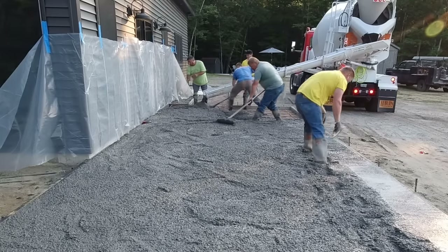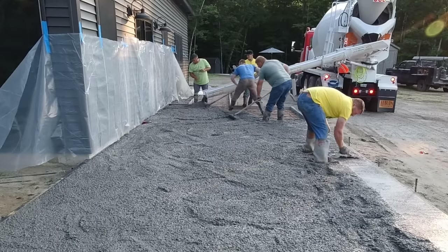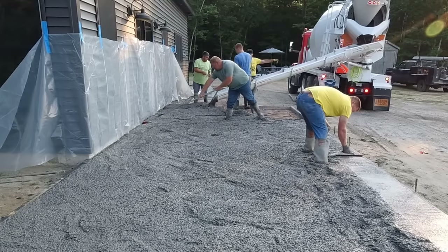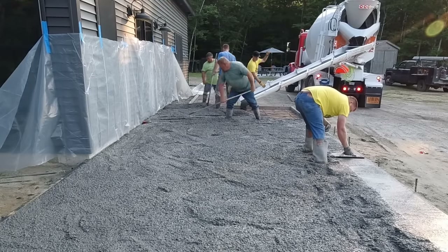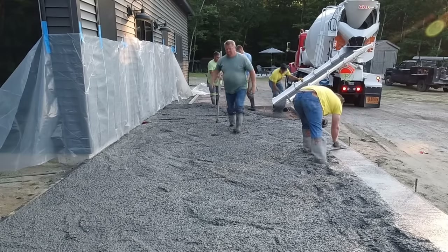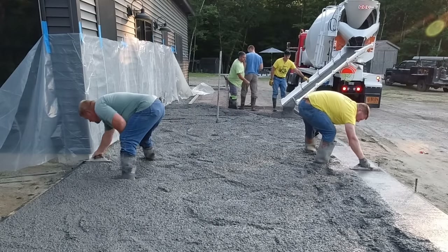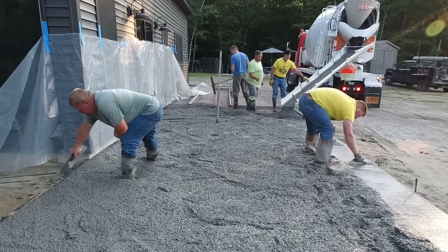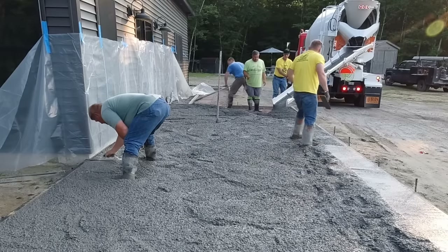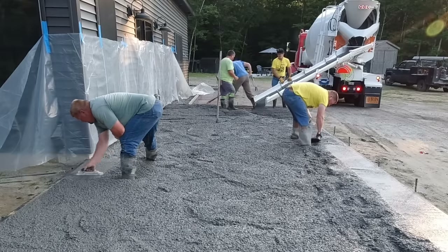We put poly up on the house to help keep splatter off the siding — when the concrete falls out of the chute and the guys are raking it around, it can splatter a little bit. After we get the concrete poured, we like to pull that poly right down and get it out of the way. Generally we're not too worried about concrete getting on the siding during the stamping process.